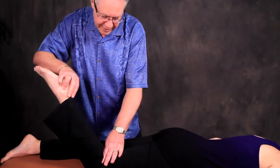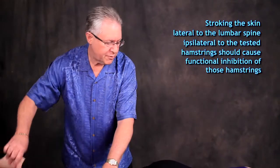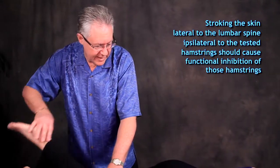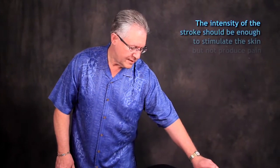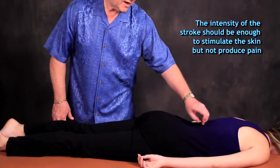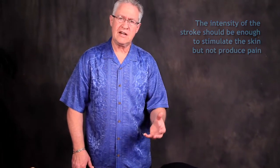This is a functionally facilitated hamstring on each side, stroking the lumbar spine just right next to the spine. Ipsilateral to the test, the hamstring should be functionally inhibited. We're actually stroking just lateral to the lumbar spine, stroking enough to cause stimulation but not enough to hurt the patient.